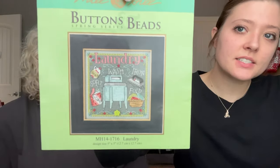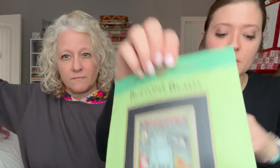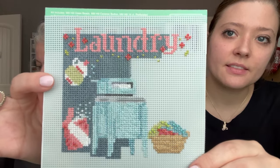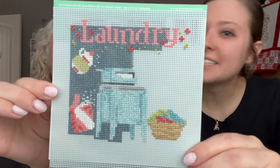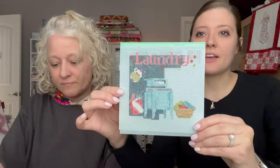Madison's oldest WIP is a Mill Hill kit called 'Laundry' — it was actually the first cross stitch project she ever did. She's made quite a bit of progress on it, though there's a lot of back stitching, beading, and fill-in still needed since it's full coverage. She really enjoys working on it.